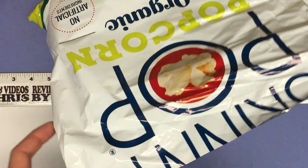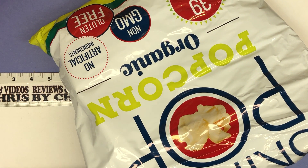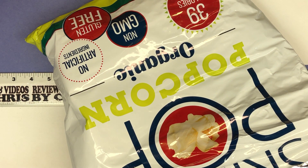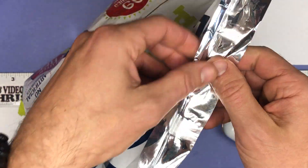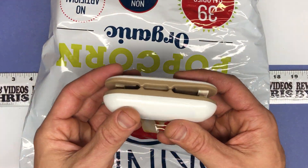Let's grab a bag of popcorn and go ahead and seal it — let's see if it works. Just going to hold it across the bag, and as you can see, it sealed it up nice. Very easy to use, and it will just shut off on its own.